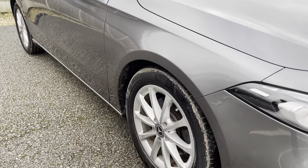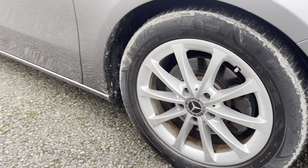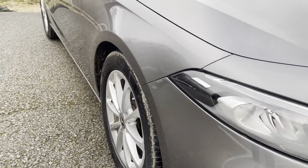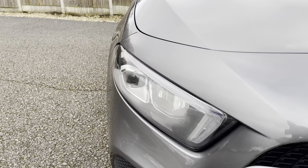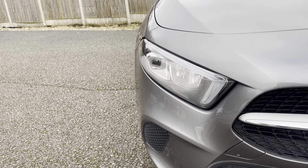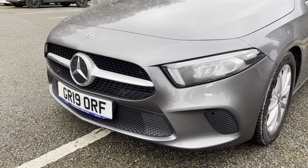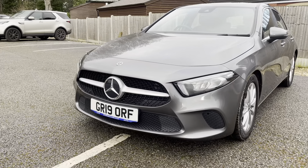As you can see, we've got the 17-inch multi-spoke alloys with the Mercedes-Benz sensor caps. Going on to the front with the new style Mercedes LCD headlights with daytime running lights, and the Mercedes sports bumper giving it that new Mercedes look.